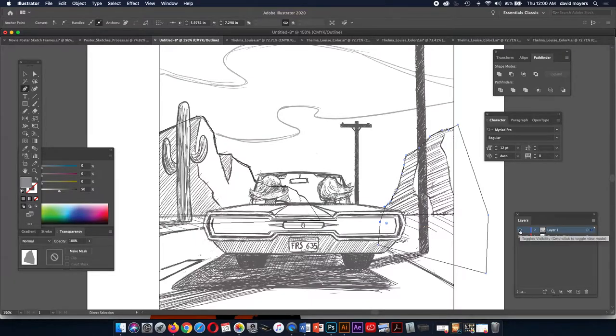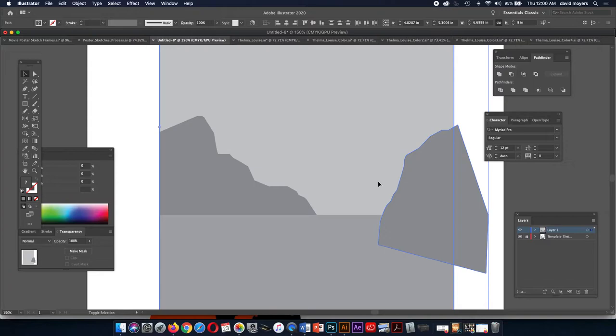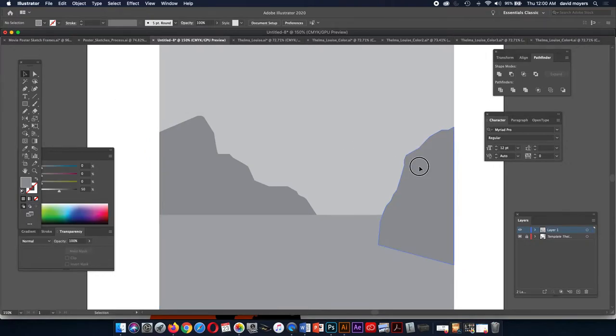Once we finish drawing our shape — just like in the exercise — we hold down the command key and click on this I in layer one to go back to preview mode. We get our direct selection tool, select that shape and the background shape, then Shift-M. Use that if you have any shapes going outside your border — otherwise you can just build and move them where they need to be.